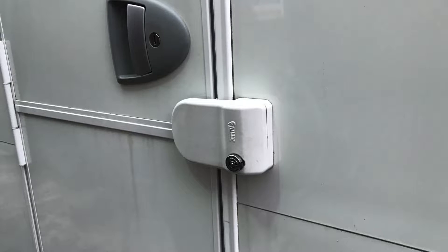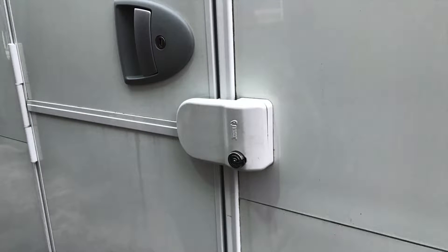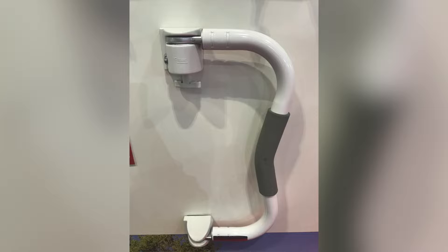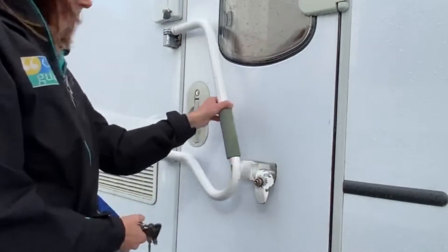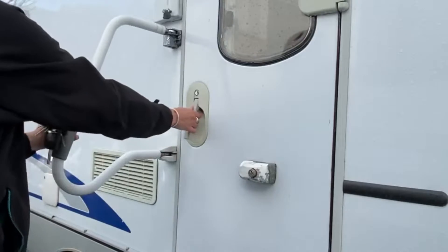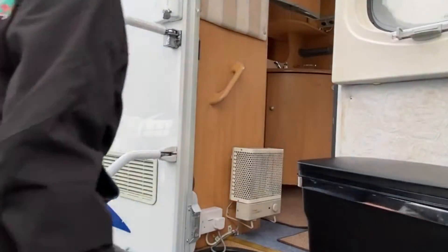Adding an extra lock that either covers the existing door lock or the door frame will prevent the door from being opened. Additional caravan door locks come in a variety of styles, either with lockable handles or with an extra cover to cover the lock. The lockable handle design also creates an extra grab handle, perfect for anyone who has limited mobility or requires extra stability when entering or exiting the caravan.